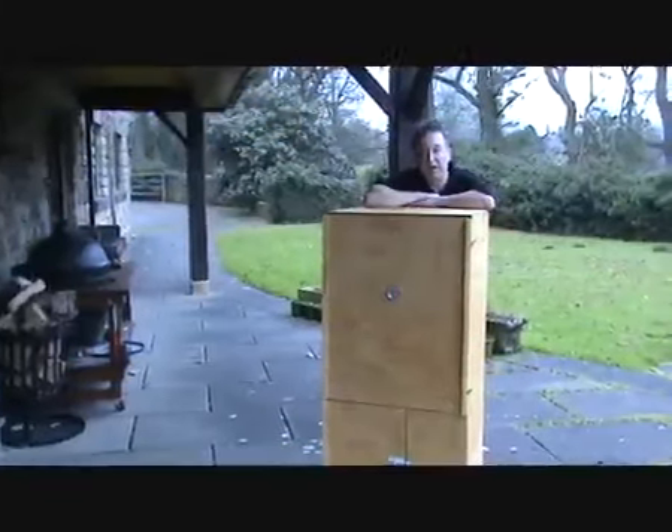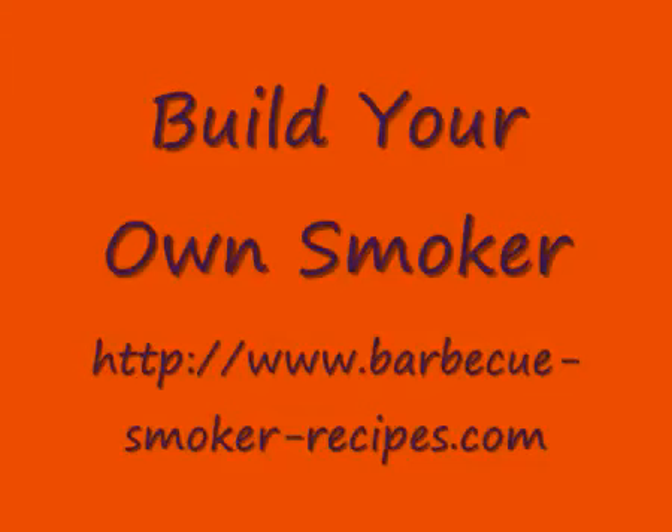Today we're going to build our own smoker, and this is what we're going to build. It's made out of plywood as the outer sheet. We are using uniformly three-quarter inch battens throughout the unit, and everything on the inside is clad with fireproof board.